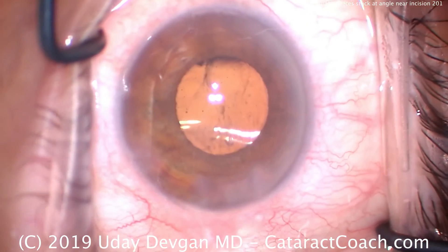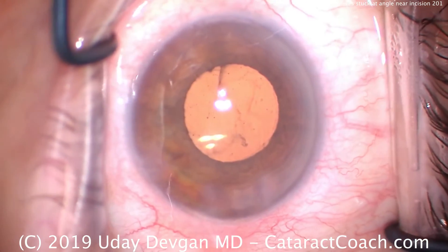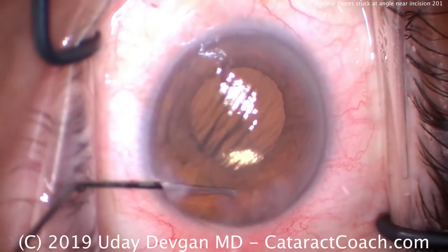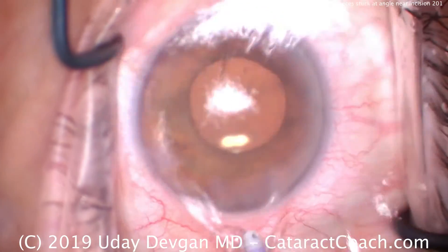Rotating the lens a little bit to ensure we have that. That looks great. Here comes the I/A probe — but first, maybe we should use the balanced salt solution again and get that little piece of nucleus stuck in that angle near the incision. There it is.